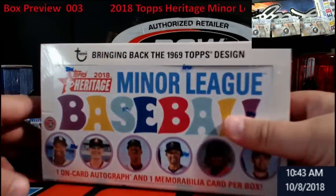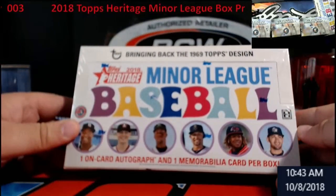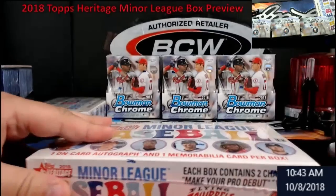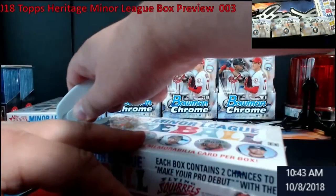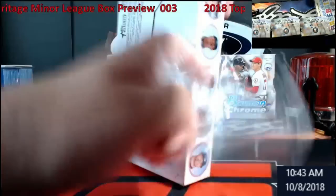You get one auto and one memorabilia card per box. I haven't really hit anything big — we've had four boxes of it and a lot of people I guess strayed away from it this year.